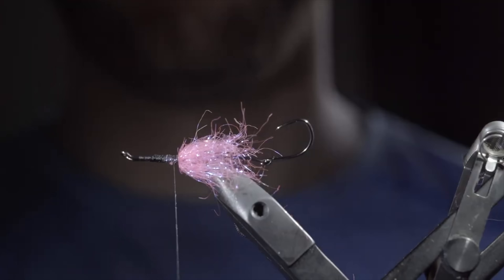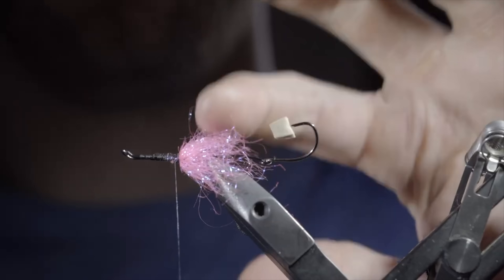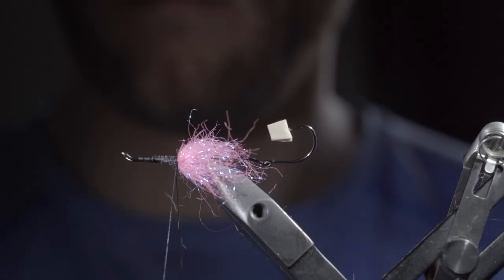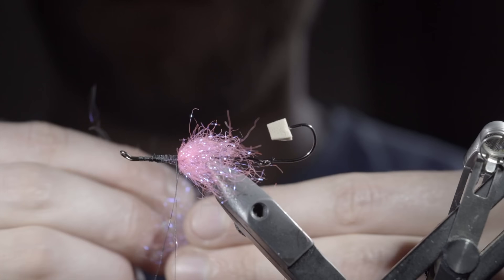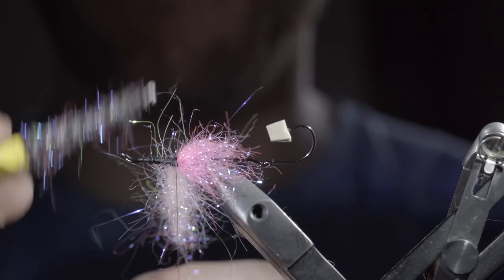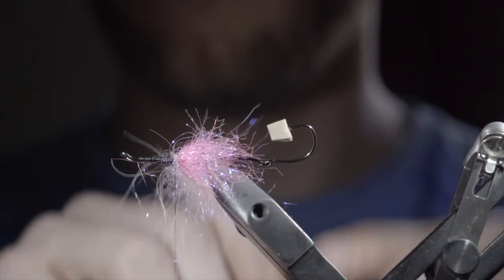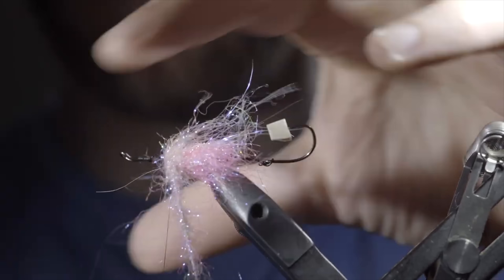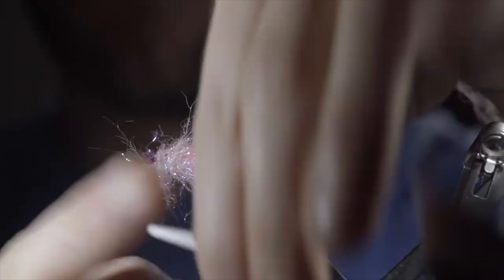One simple trick with these intruders is to take a piece of foam and stick it over the hook eye, so your materials or fingers don't get stuck in it. We'll then create another dubbing loop just in front of our pink dubbing ball, grabbing some white ice dubbing, UV white larval lace, and a little more pink ice dubbing. Create another dubbing blend and slide this up our dubbing loop, spinning it up and brushing it free just as we did before. With this complete, we'll carefully begin to wrap it forward in closed touching spirals, brushing back any fibers to ensure we don't trap them. We'll continue about two-thirds of the way up the hook. And if you have a little too much dubbing, you can secure it early and snip the excess free.